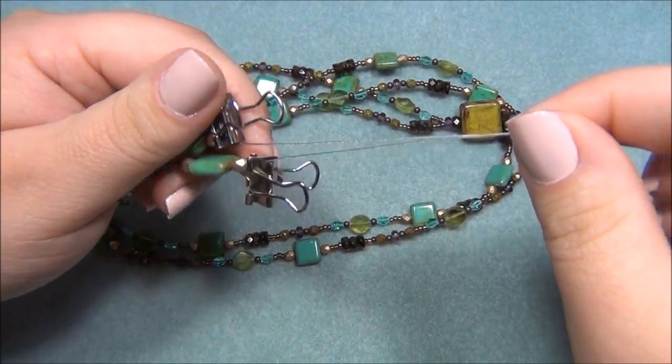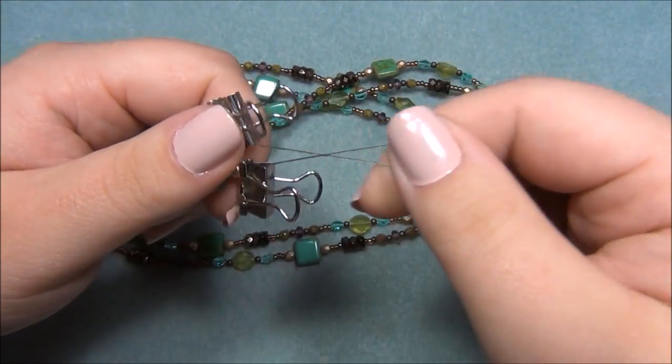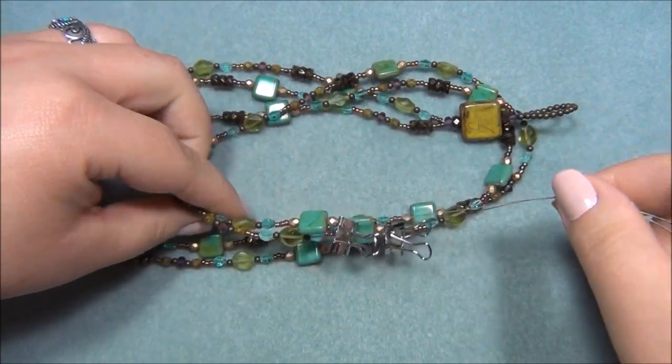I think I want to add some seed beads on the end, so I'll go ahead and get my supplies and come back to finish the necklace off with you.